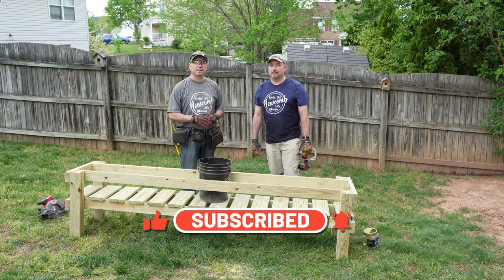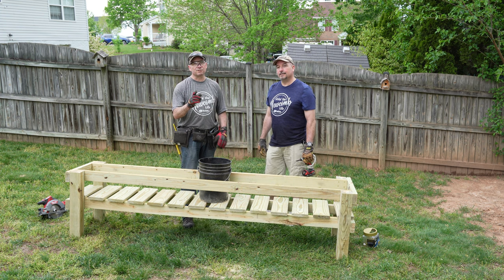Hit that notification bell so you're up to date on all of our upcoming videos. Thank you guys so much for watching, and we will see you on the next one.